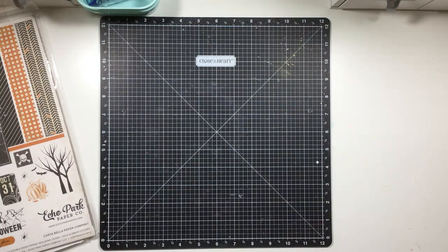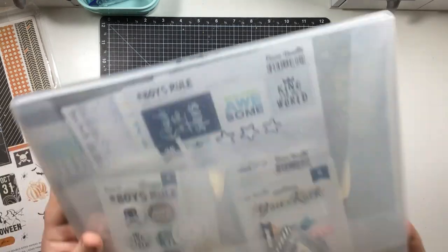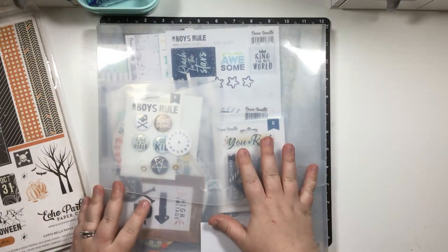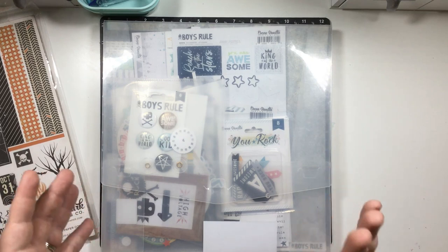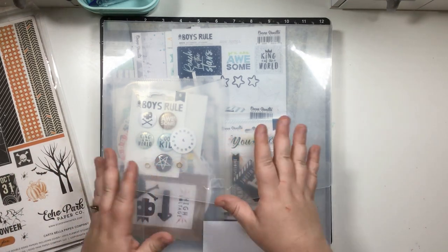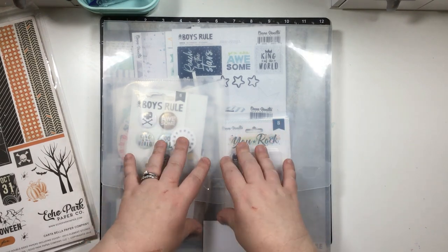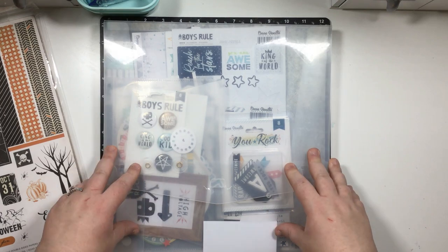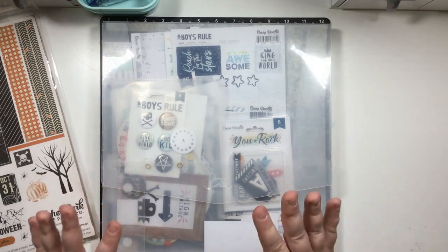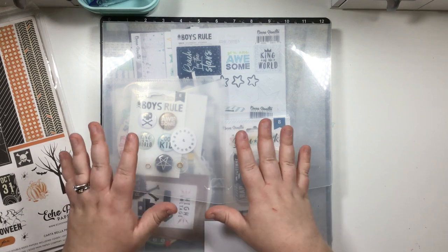The third option is: do you organize your stash by maker? You have a particular brand you like and you want to keep those brands together. Most often when a maker creates a line, everything coordinates. So those are the three main ways, in my opinion, that people organize their product.